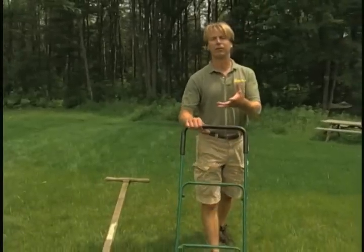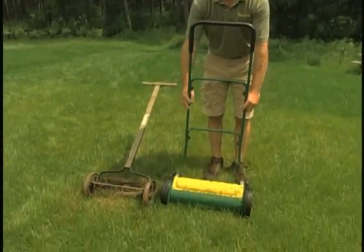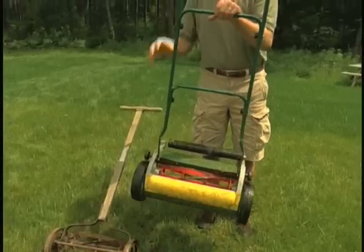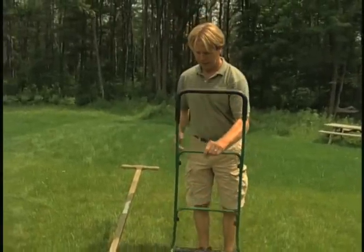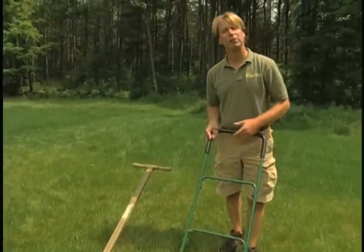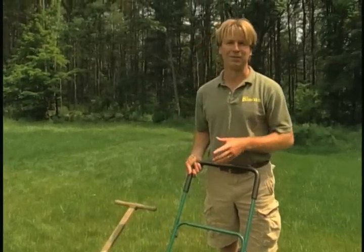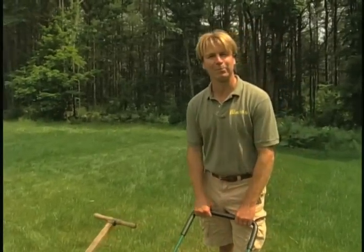Well, the new generation of reel mowers — this one's made by the Sun Lawn Company — only weighs about 22 pounds, very easy to lift. In fact, I can lift it with one hand. It's made out of lightweight aluminum, steel, and heavy-duty plastic, so it'll last a good long time. It's so much easier to use. Like I said, my 13-year-old son can push it no problem.